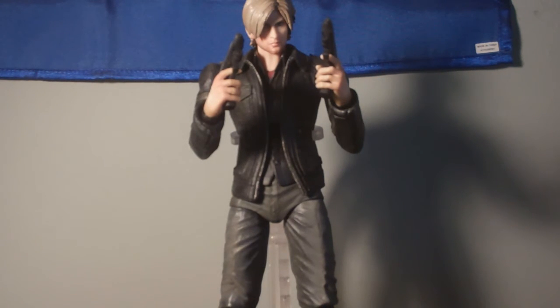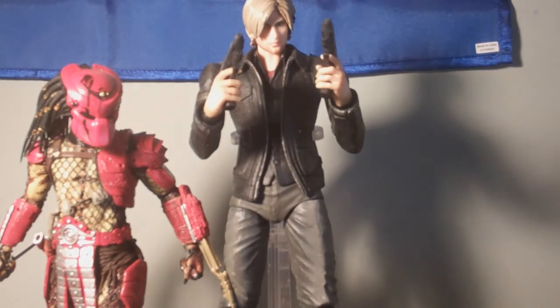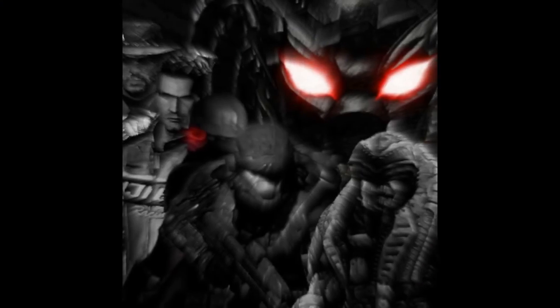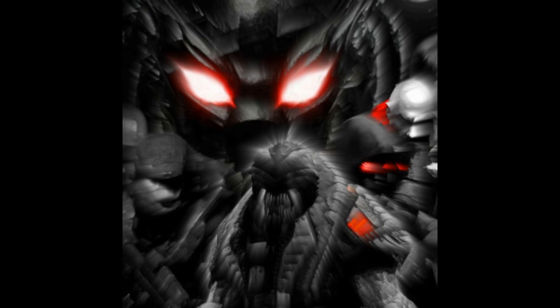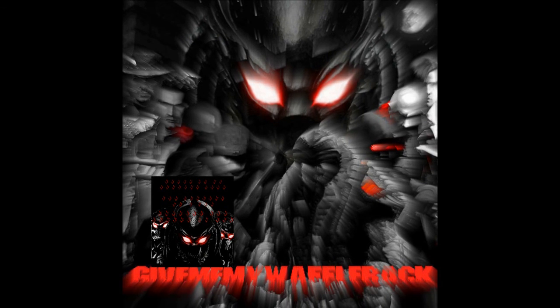I also wanted to show you, comparing to Big Red right here — that's how tall the figure is. They did an amazing job recreating my favorite protagonist of all time, Leon, and I'm so happy they made this figure. I highly recommend it to any Resident Evil fan. That concludes this video — if you have any questions, please send me a private message to my YouTube inbox. Feel free to add me on Steam — you can find my account in the link here. Thanks for watching, and I'll see you guys next time.